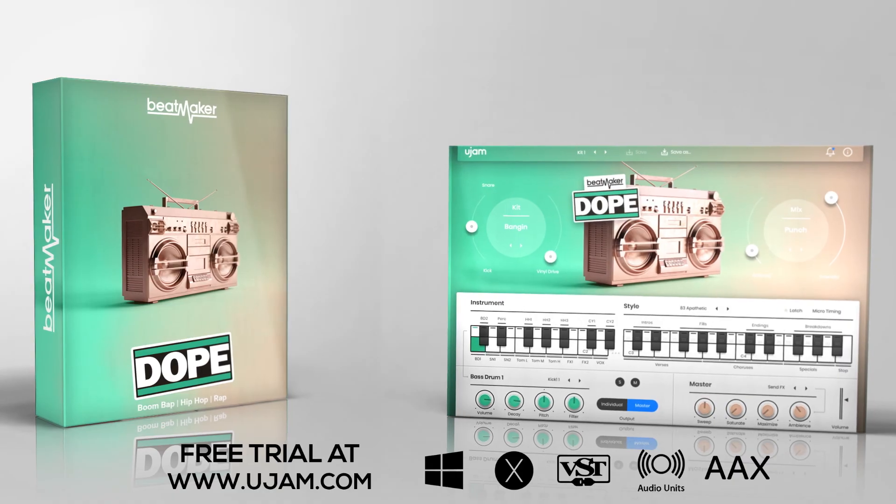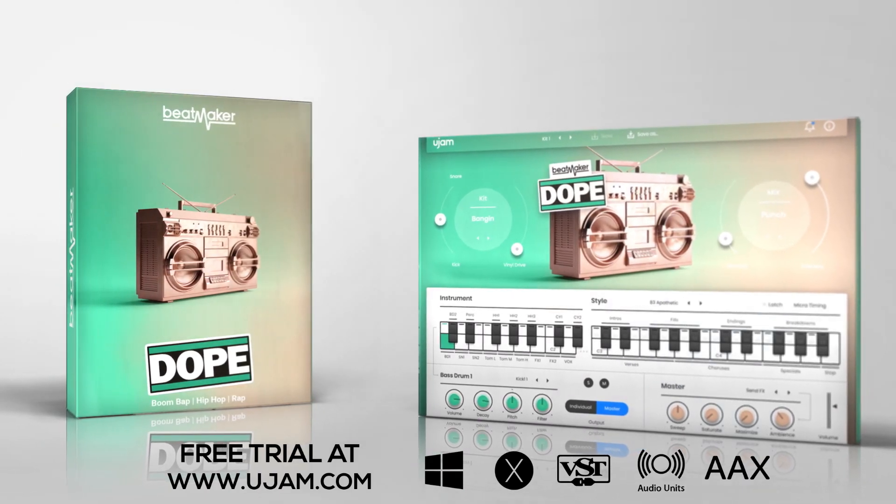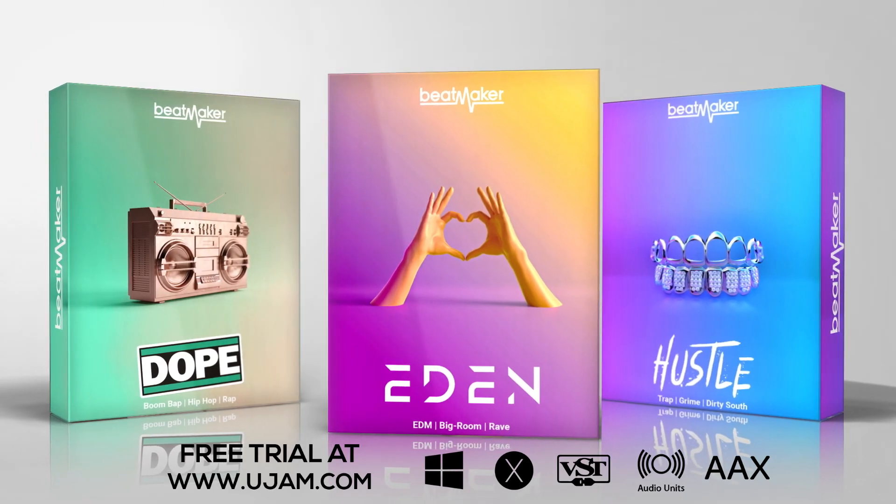If you'd like to try out Beatmaker Dope, head over to ugem.com to download a full 30-day trial version. And make sure to also check out the other two Beatmakers in this series, Hustle and Eden.